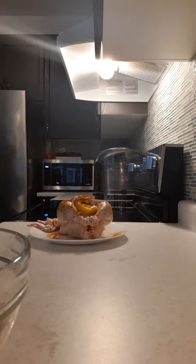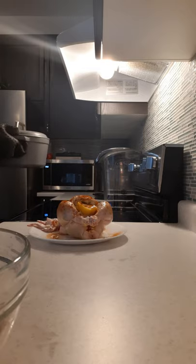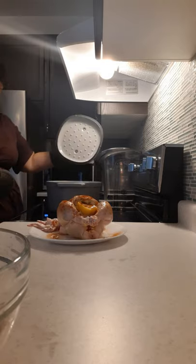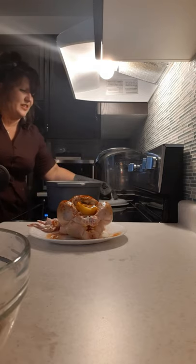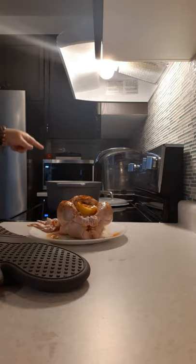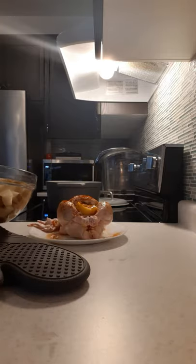So we're gonna take the cast iron out of the hot oven. Oh, it's piping wicked hot. That is a 450 degree cast iron. This is our brand new for fall enameled cast iron. I'm gonna bring you closer so you can hear the sizzle when we drop those potatoes in.